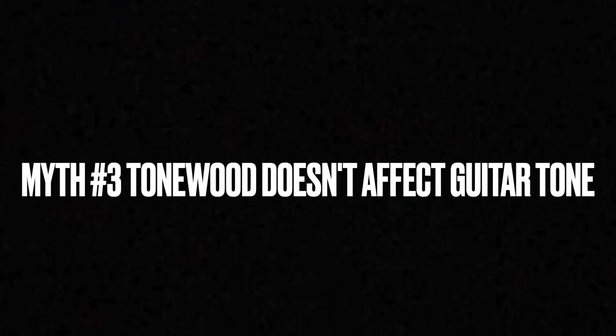Number three: tone wood doesn't affect guitar tone. To clarify, tone wood is simply the wood used to build a guitar. If you use different materials to make an instrument, that's going to affect the way it sounds. The same way a pot could be made out of clay, stainless steel, copper, or cast iron, guitars can be made out of different woods, and that affects their tone. To the untrained ear, all guitars pretty much sound the same, but the difference in woods does have an effect on how your guitar will sound.